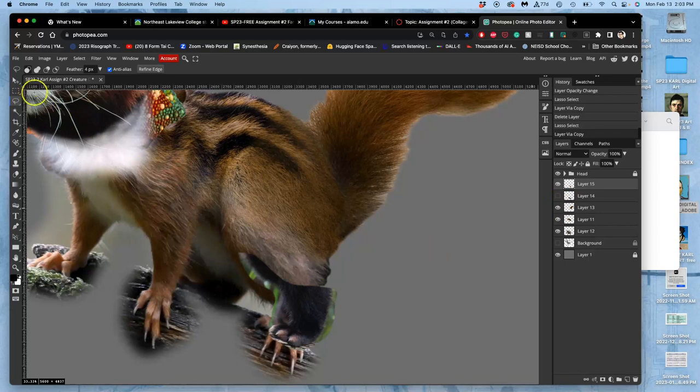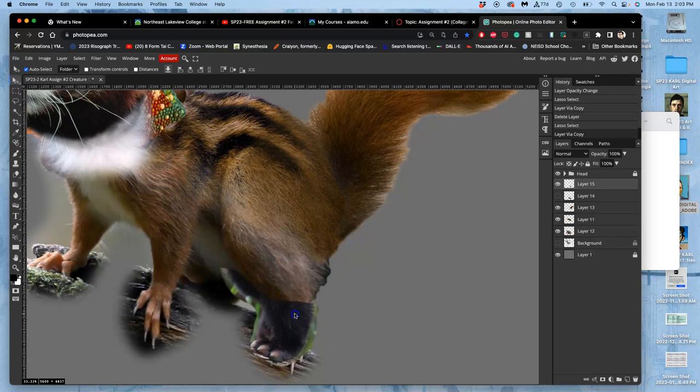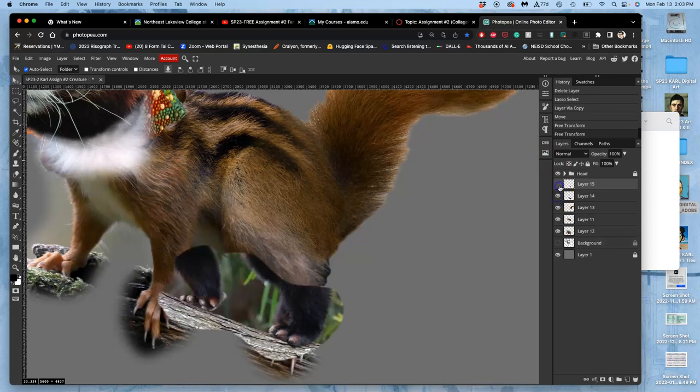I've got that one alone, and once I've got it alone I can position it into place — maybe Control+T. It's always good to customize it and make it match with the anatomy in a way that's a little bit more believable. Then I'll work on the coloring and stuff, but let's do the other leg first.